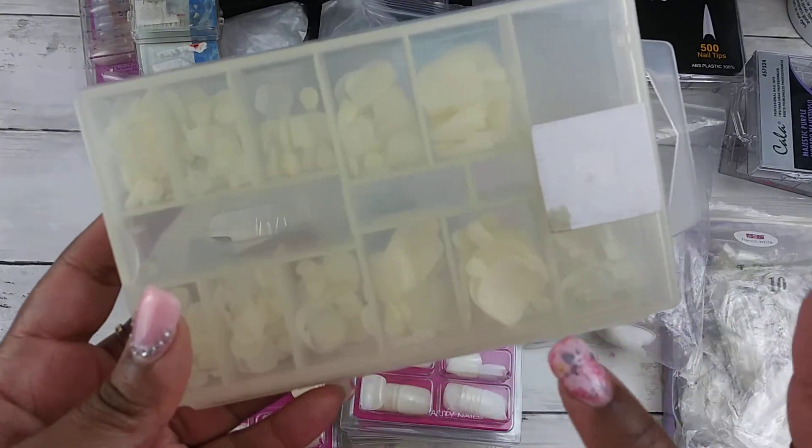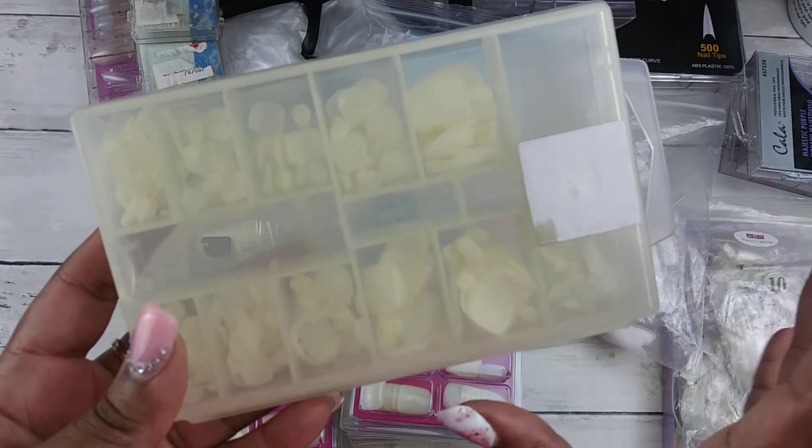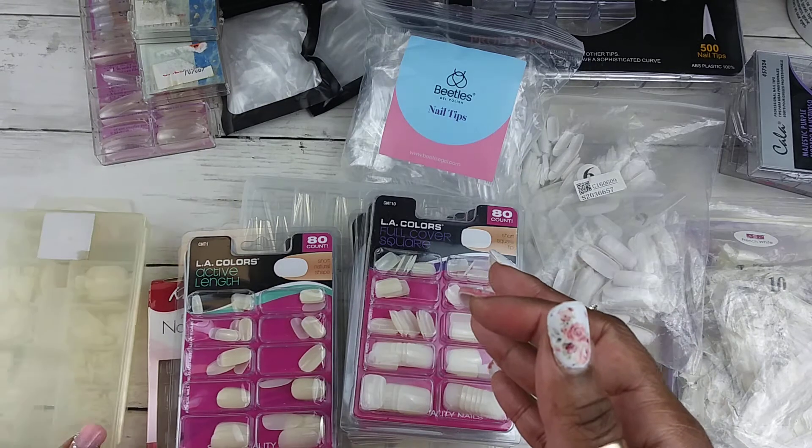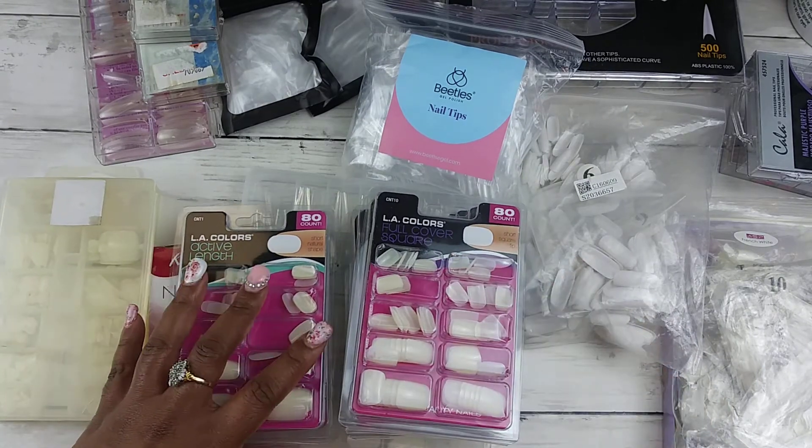And last but not least, I have the full cover toenails. Yes, toenails — guys, it's serious over here!